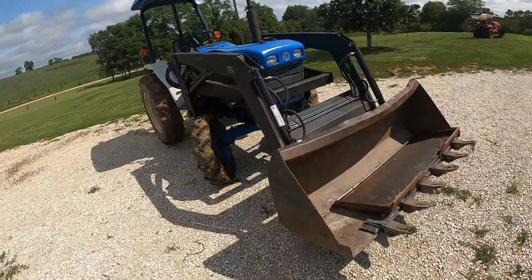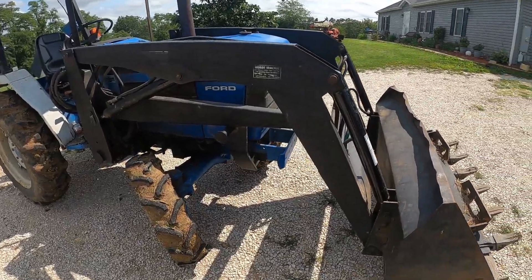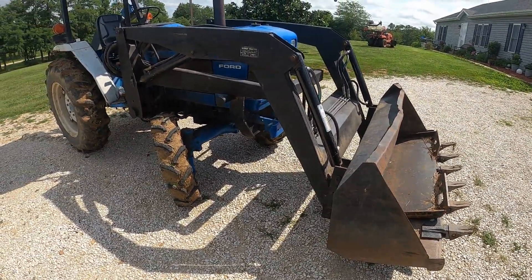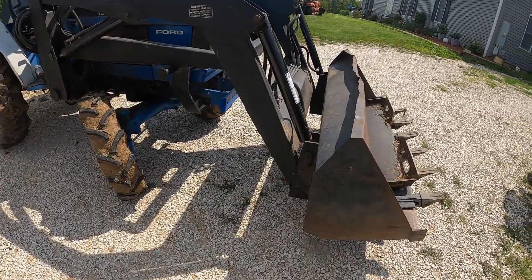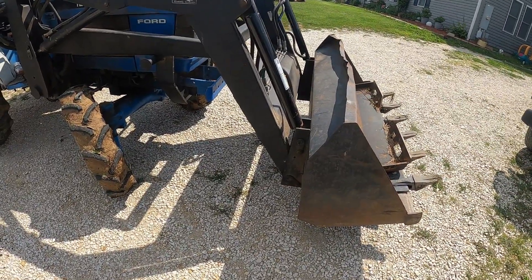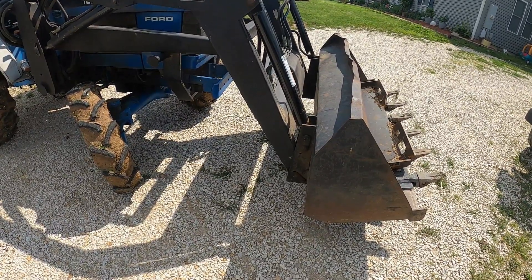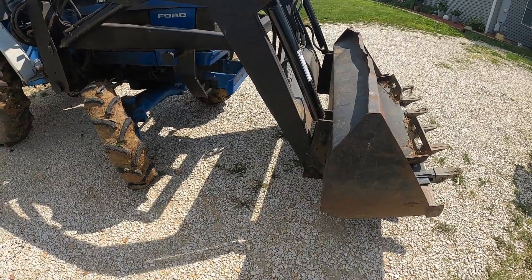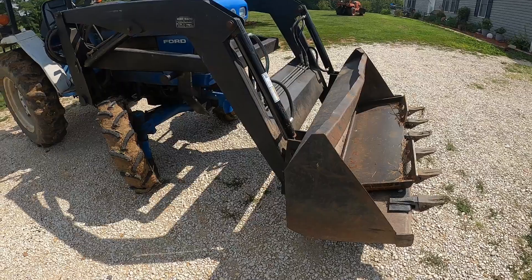Hey, it's Matt with McGee Farms, and we're getting ready to convert our New Holland 1720 over to a quick attach. It's an older tractor with an older Swartz loader, and it's a pin-on style. Pin-on style is old technology — the quick attach makes it a lot easier to switch to different attachments on the front, and I've got everything I need to convert it over.